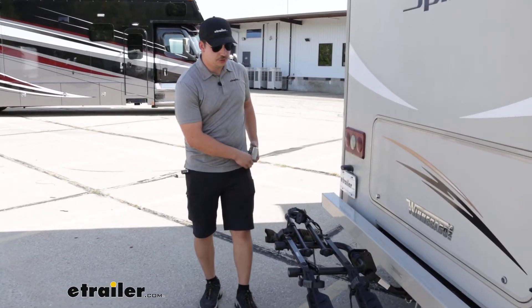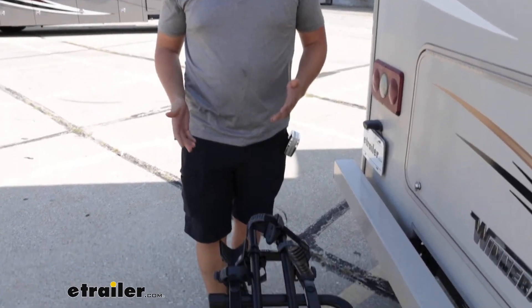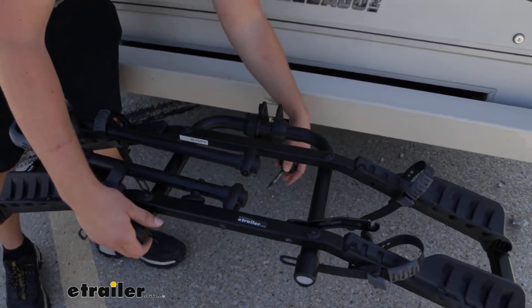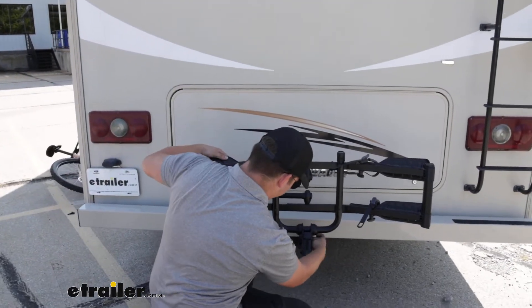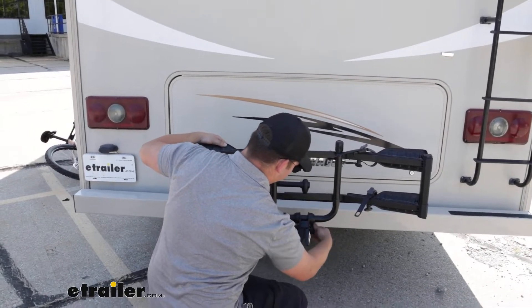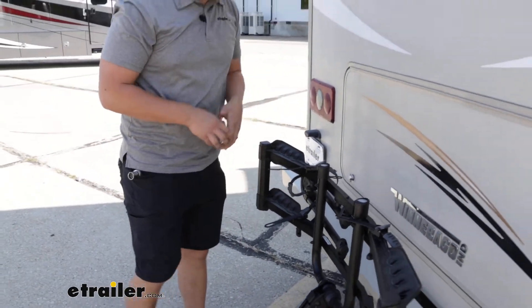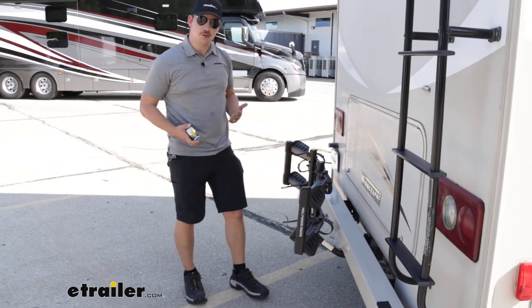That does stick out a fair bit, so you just want to keep that in mind when you are driving around and parking. But when the bikes are unloaded and we want to leave it in the hitch, we can just come to this hand knob here, pull the clip out on the other side, and fold it upright, then realign those holes and install that threaded pin. The threaded pin acts like an anti-rattle device and stabilizes that pivot point, keeping everything really secure. With it folded up like this it'll take up a lot less room, only sticking out about ten and a half inches, so it's a lot more manageable.